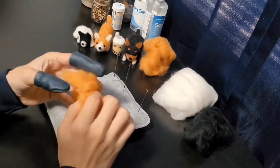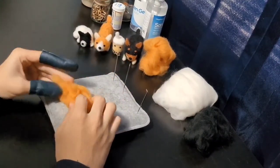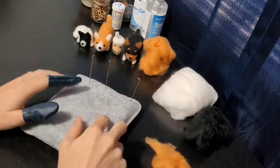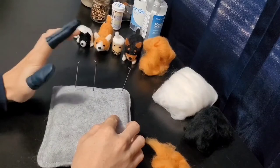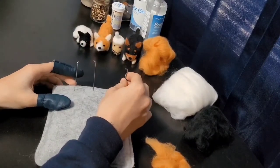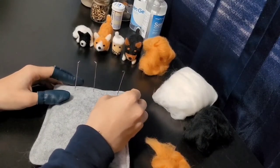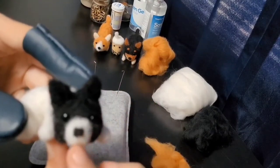If you don't know what needle felting is, it's basically just stabbing a piece of wool a bunch of times with a specific type of needle. I have three types of needles right here: a 38 gauge, 40 gauge, and a 42 gauge. The 42 gauge is a really tiny needle so it's gonna be used for the smaller details like the nose.